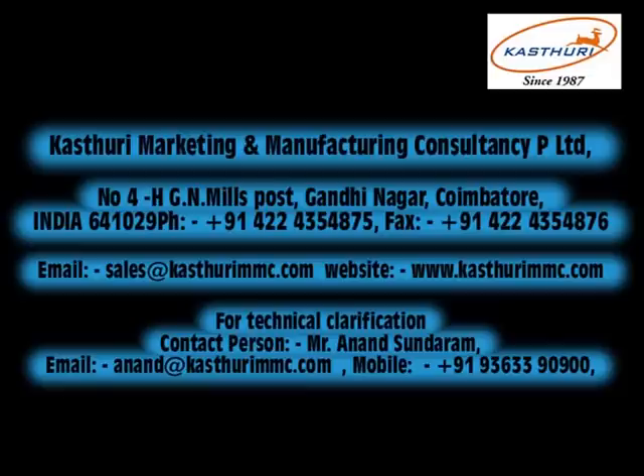Thank you for watching the video. Visit our website at www.kasturimmc.com. Thank you.